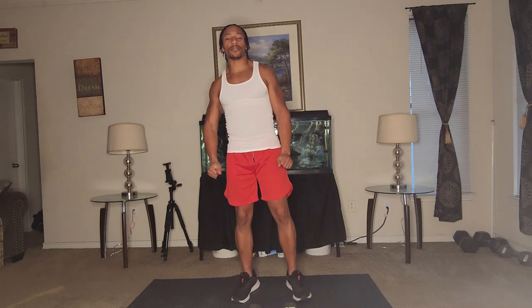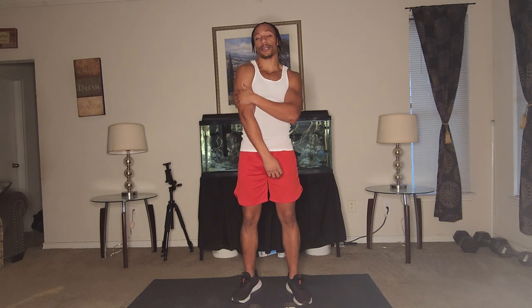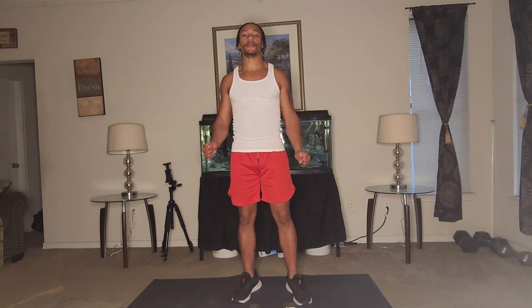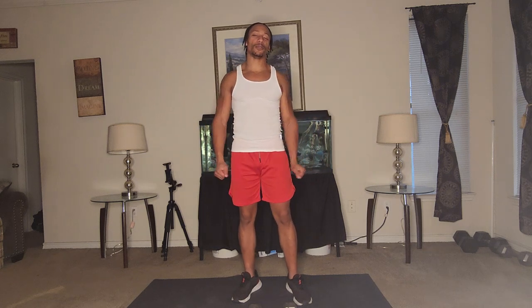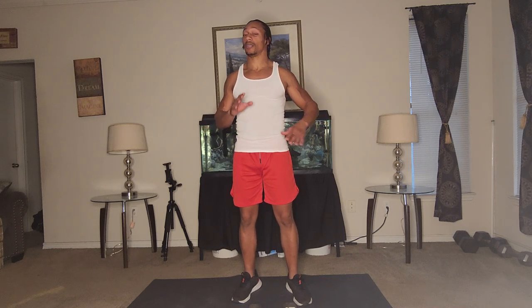If you have dumbbells, try to get something that'll challenge you to where you feel the burn in your shoulder area or back in your triceps. Get something that'll have your muscles burning instead of just going through the motions. But if you're new and a beginner just starting out, go through the motions and get through the whole program, the whole video, and do what you can.